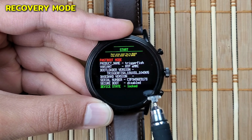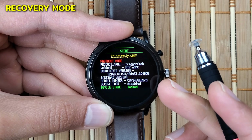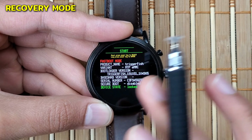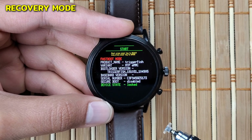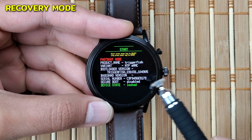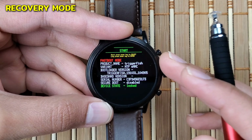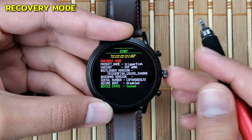There's also the serial number, Secure Boot which is disabled — for your information, I tried to enable it but couldn't find any way to do so. Lastly there is the Device Status which is locked, and I don't know how to unlock it. My watch is also not an LTE watch.